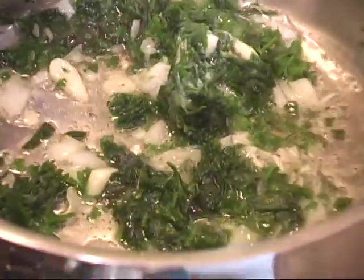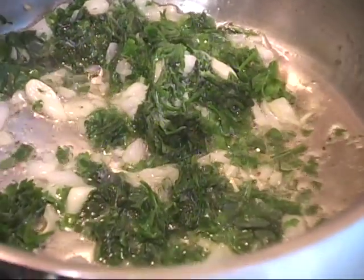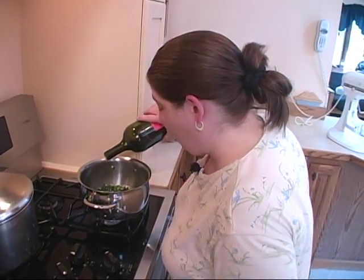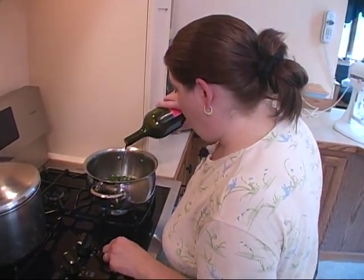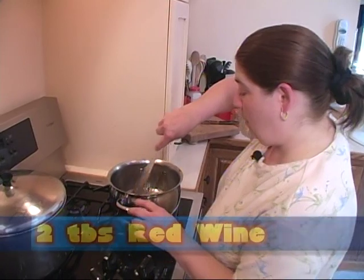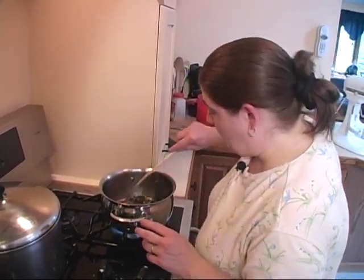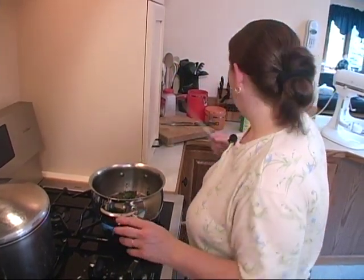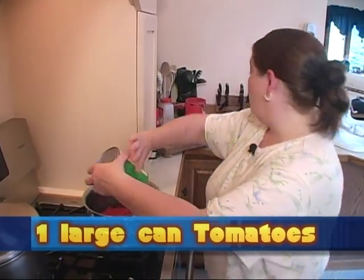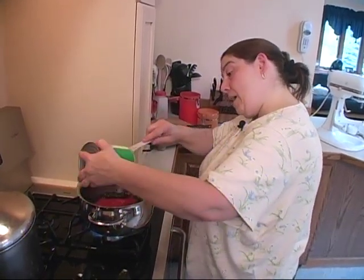I'm going to grab some wine, because what good is sauce without wine? You don't need a lot in a pizza sauce, so we're just going to drizzle a little bit in there. We're going to kick this up so that it simmers the alcohol out. Now we're going to add our tomatoes — you can use any kind of tomatoes you like. I prefer my tomatoes a little bit more chunky, but my kids don't, so I go with this.